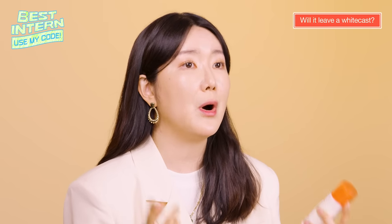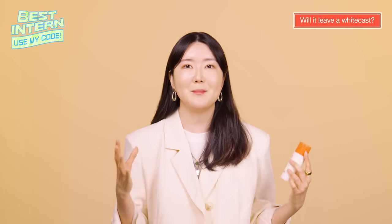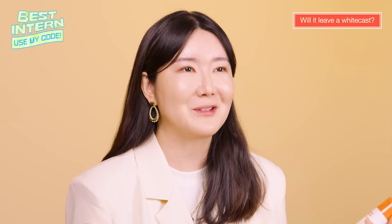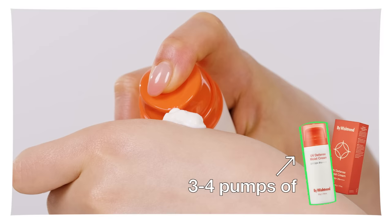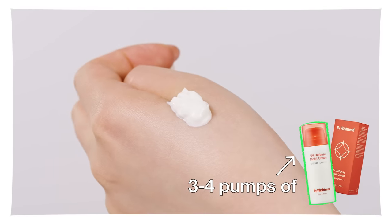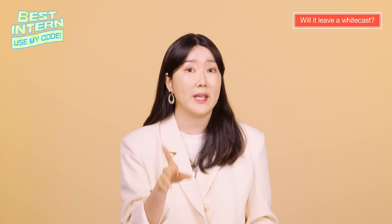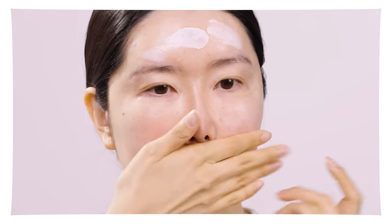The second most asked question was: will it leave a white cast? We're going to put that to the test right now. When it comes to sunscreens, you actually need to apply much more product to achieve the SPF-labeled protection. The recommended amount is two milligrams per one centimeter squared. However, it's realistically impossible to check each time you apply your sunscreen. So the approximate amount is about two lines, or roughly the size of your thumb. There are times when applying the right amount leaves an uncomfortable feeling or a white cast. That's why we're going to apply the appropriate amount of the By Wishtrend UV Defense Moist Cream and see if it has a white cast.